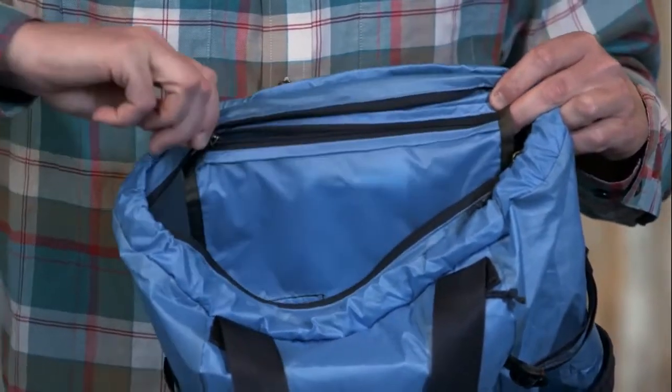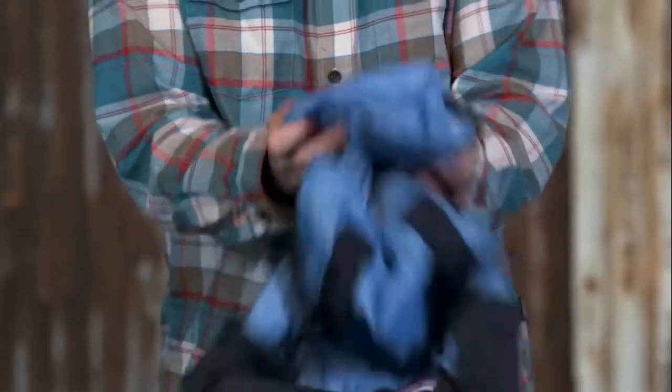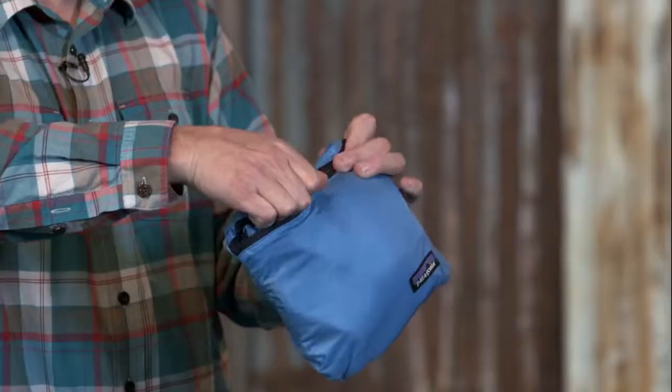Inside, there's one large zippered pocket. This doubles as the stow pocket, meaning you can pack this entire bag into itself, making it great for travel.